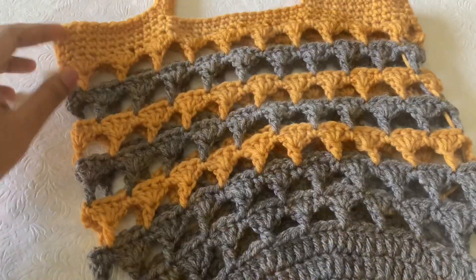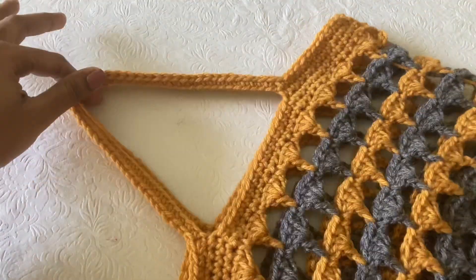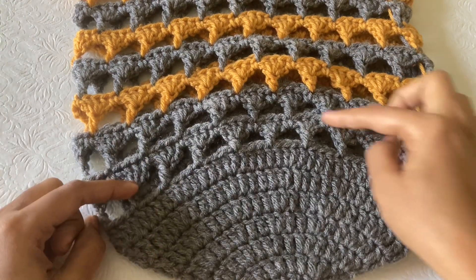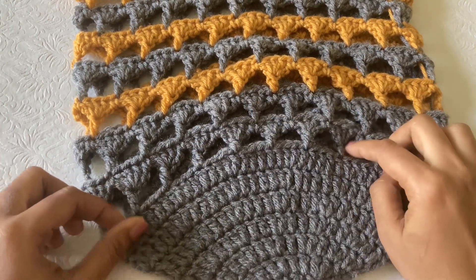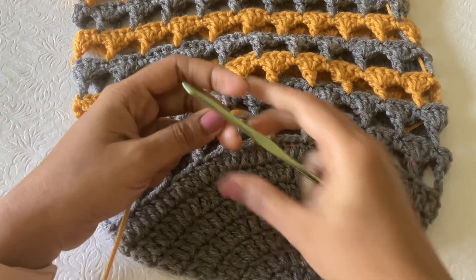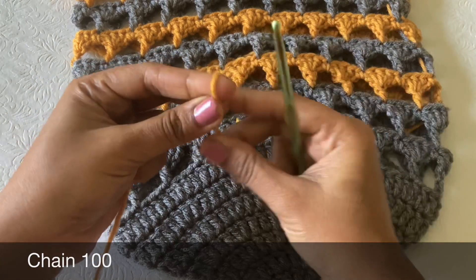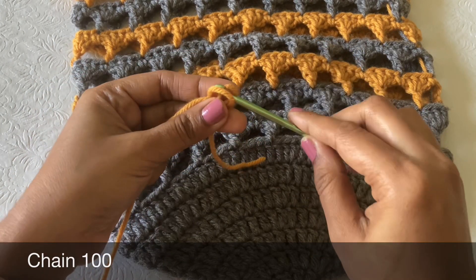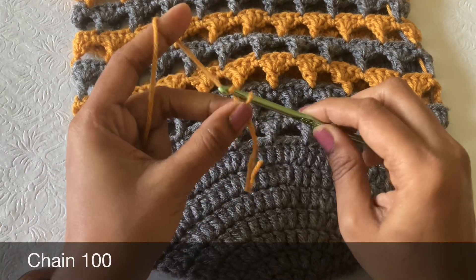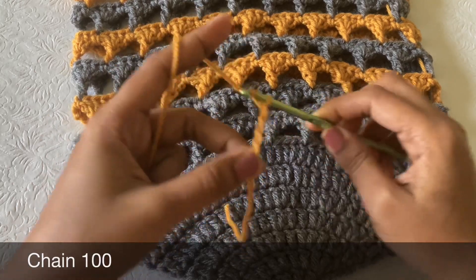This is the bag — a very nice and easy design that anyone can try. We can also add an optional drawstring. Make a slip knot, chain 100 — you need to create two strings of 100 chains each. These will be inserted through the base of the bag.